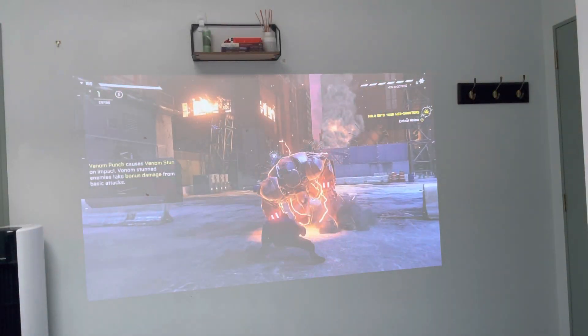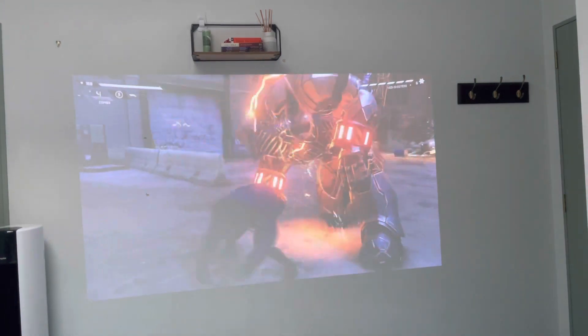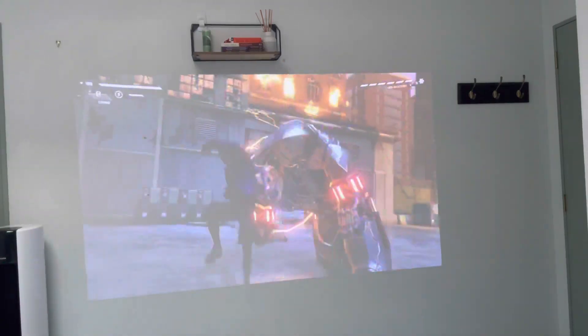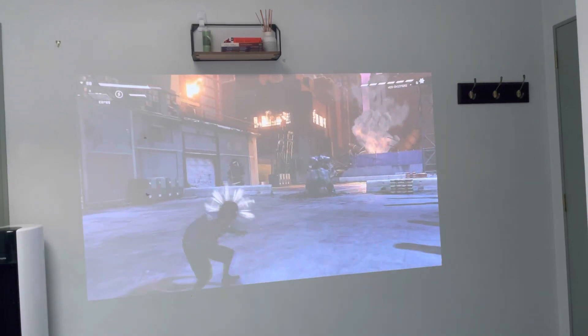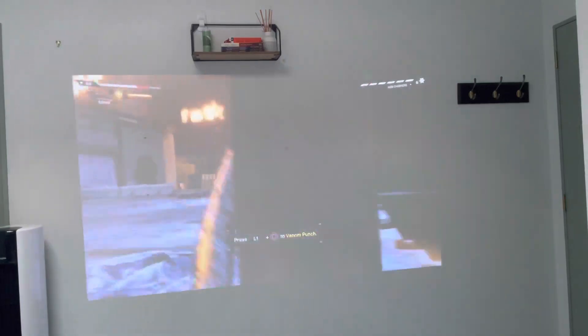Gaming on the WiMius Go Advanced is really cool. This is a Spider-Man game on PlayStation 5 in a bright environment — you can still see how great it looks. I love playing video games, so being able to project gameplay onto a huge screen in my room is just fantastic and amazing.